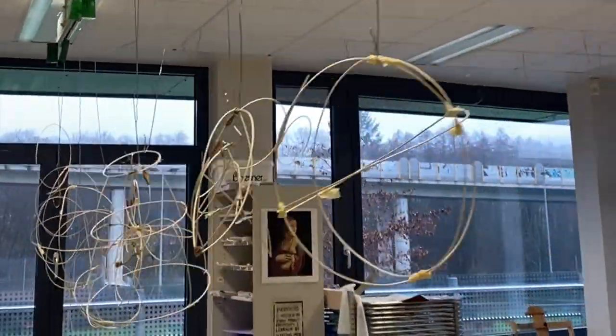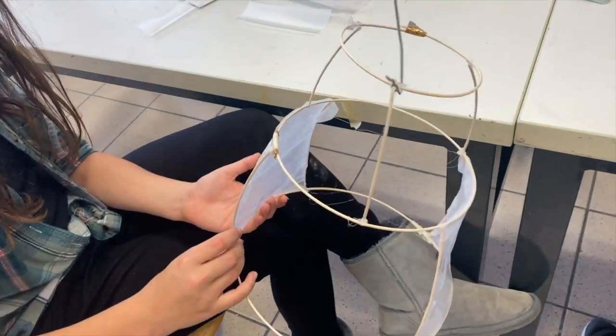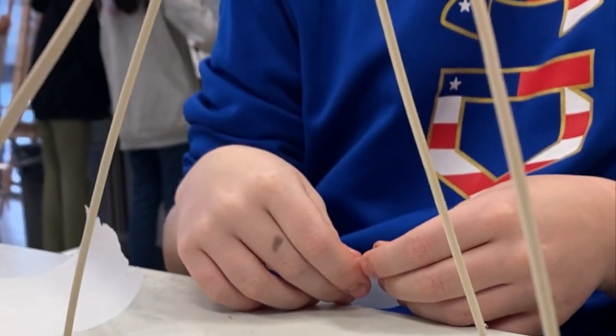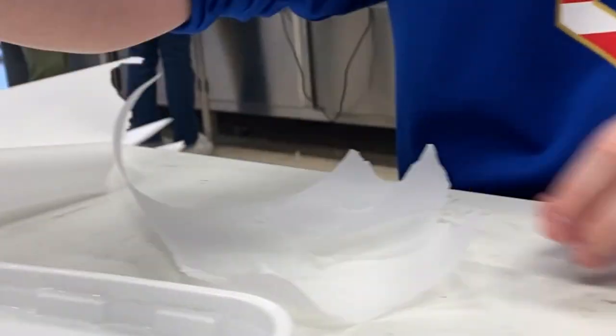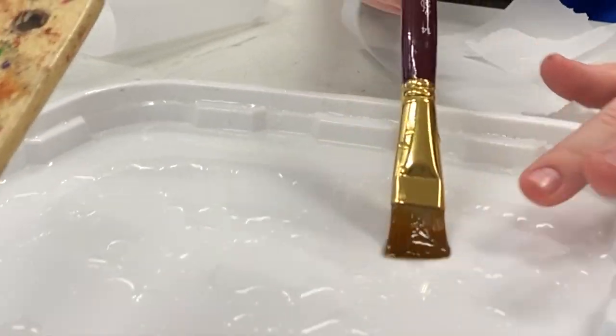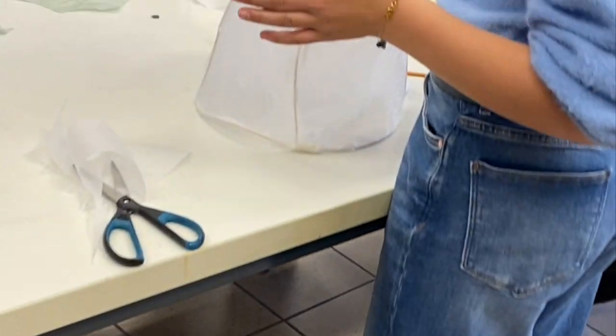We used reed, which is used for lantern making or basket weaving, and wire, a little bit of tape and paper. And you can see we stored the works hanging from the ceiling in my classroom to give a little bit more space, and they built on the sculptures by adding different techniques.